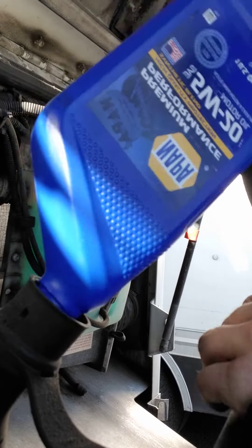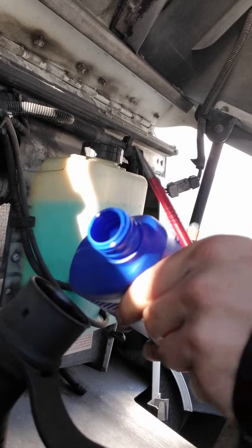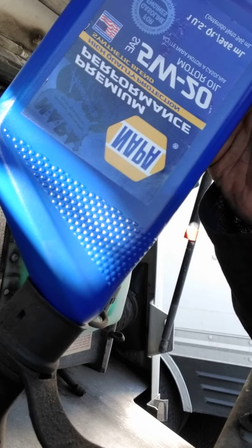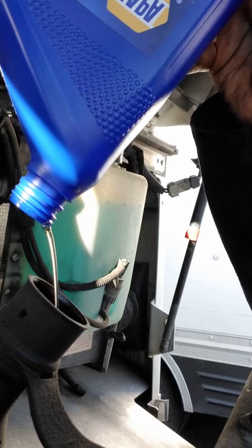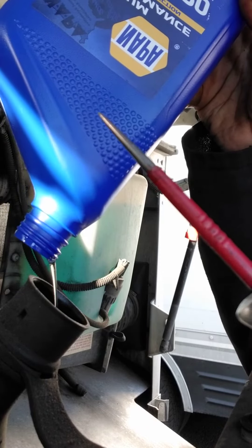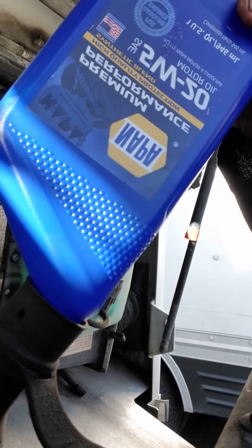So go ahead and bring this out. Now use your little sharp poker — put it in here, poke up at the corner, and there it goes. No more drizzling. Just a fun little way you can use a little poker to poke a hole in the top of the bottle.